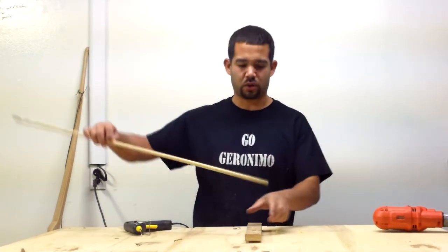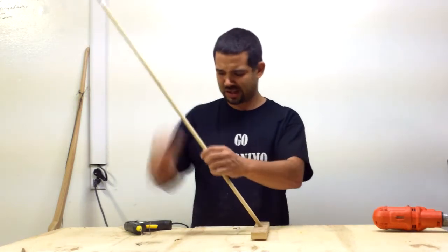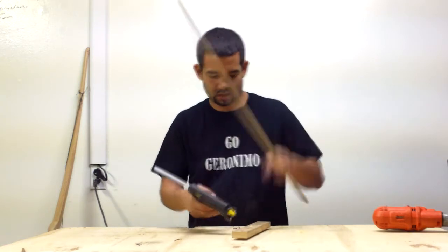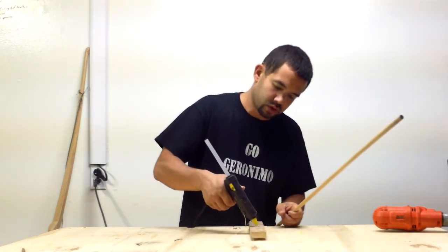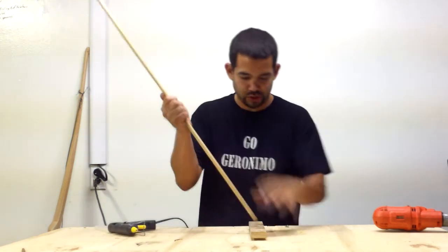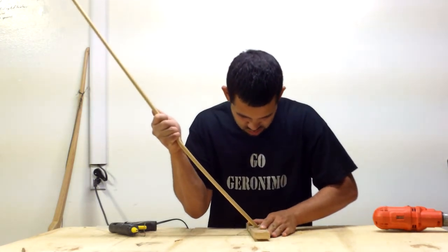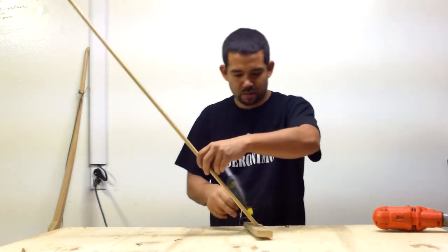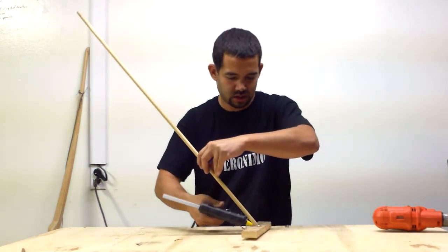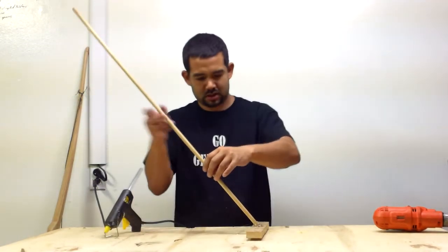Drill down, down — hole done. Glue gun. Dowel hole — squeeze, push — more glue around the base.